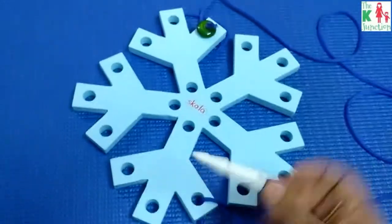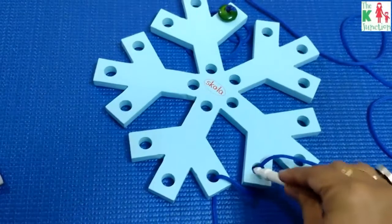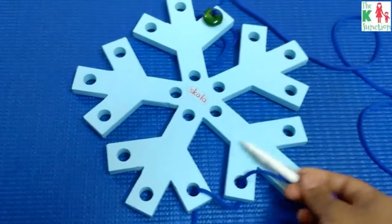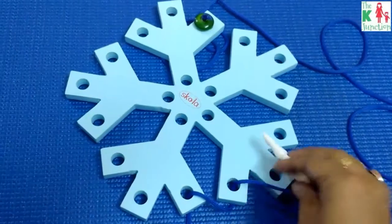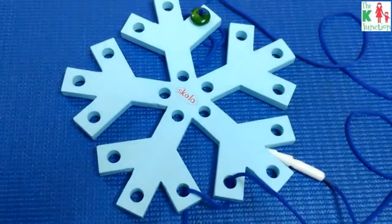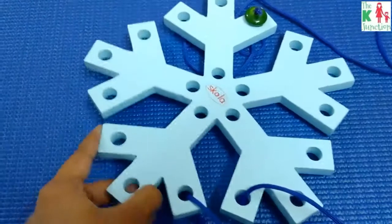You can go step by step, or you can insert here, then here, then here — any kind of pattern you want to weave. Each time you use this toy you're going to weave a different pattern, which is one creativity aspect of it. So here's what I loved about this toy.